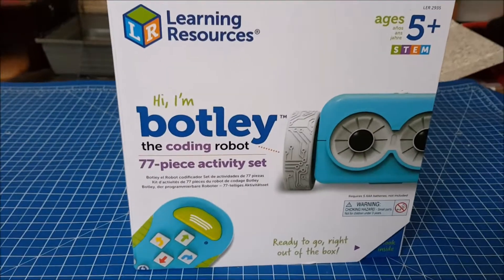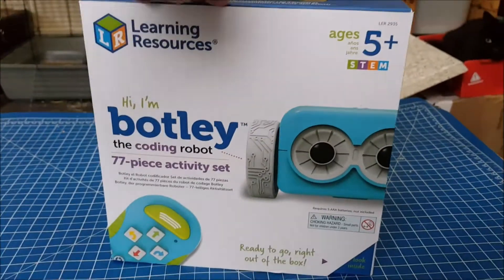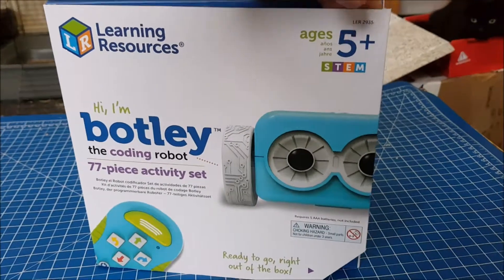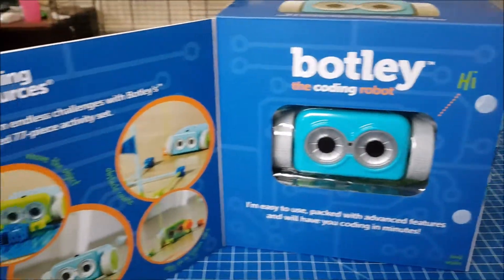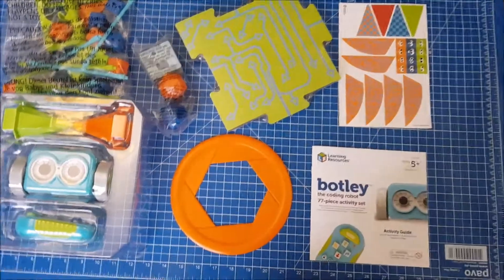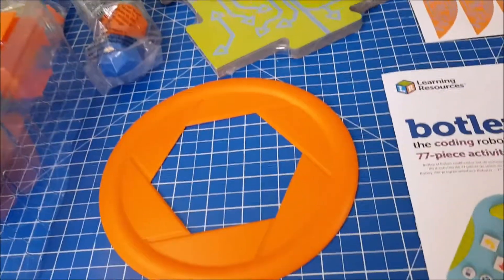Today we're reviewing Botly, which is a coding robot from Learning Resources. It's for children aged 5 and above and it's a 77-piece activity set which is ready to go straight out of the box. There is quite a lot fit into that little box, and I think it will all go back in after for storage, which is brilliant.